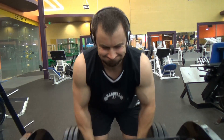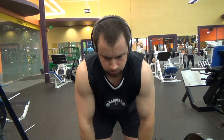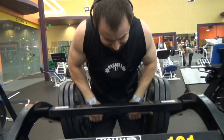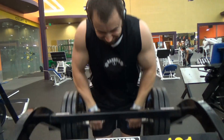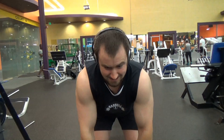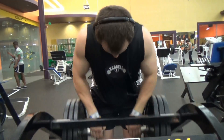So what the heck am I doing here? I am doing rows on a hammer dip machine. You may be thinking, what the heck are you doing? This looks awkward. Look at the way my upper forearms get kind of jammed between the weight plates there — that actually helps you keep things in a really nice groove. Sometimes it can be hard to keep your elbows where you want and they'll flail out on other exercises.